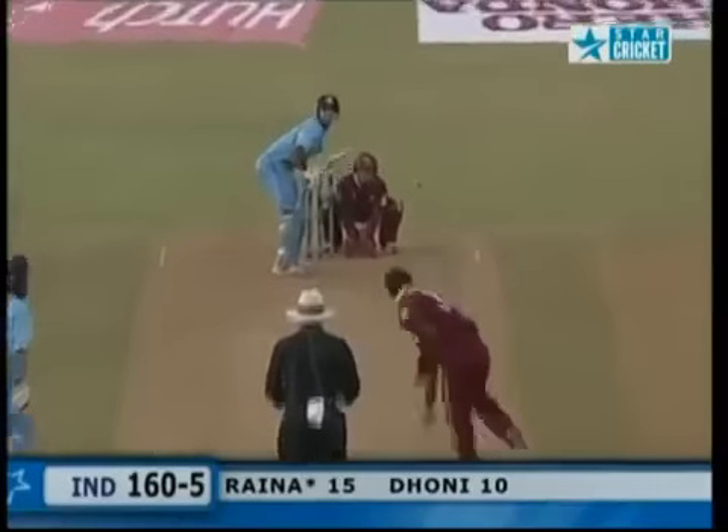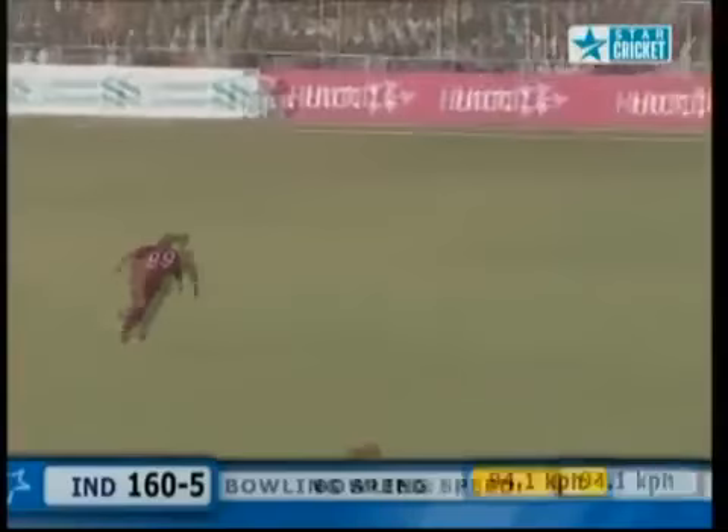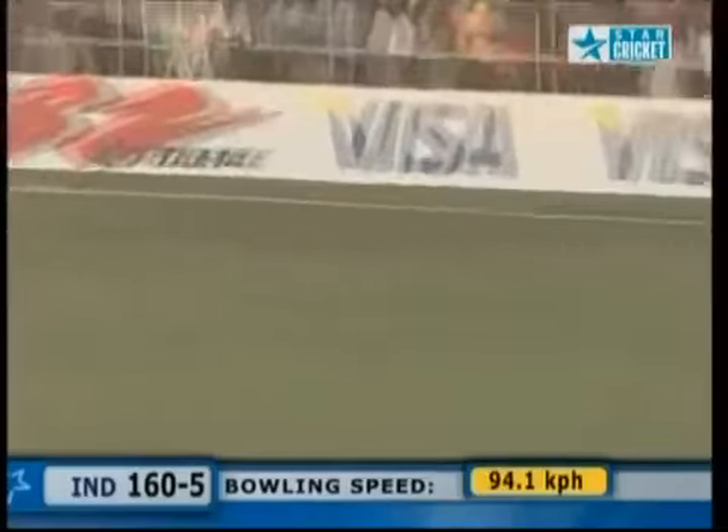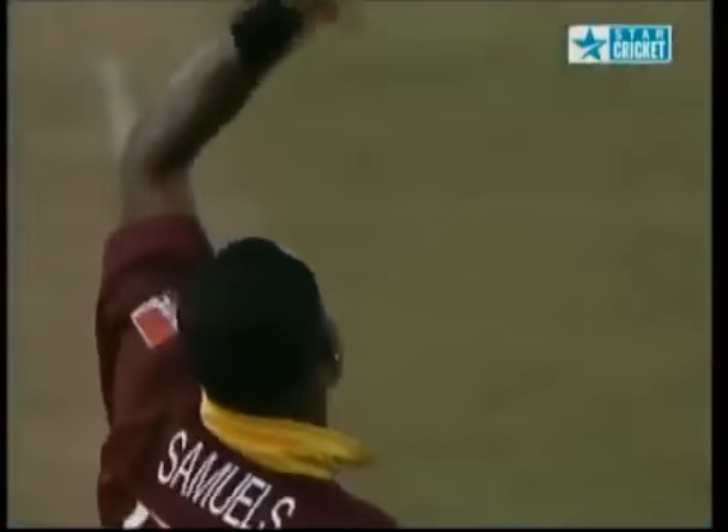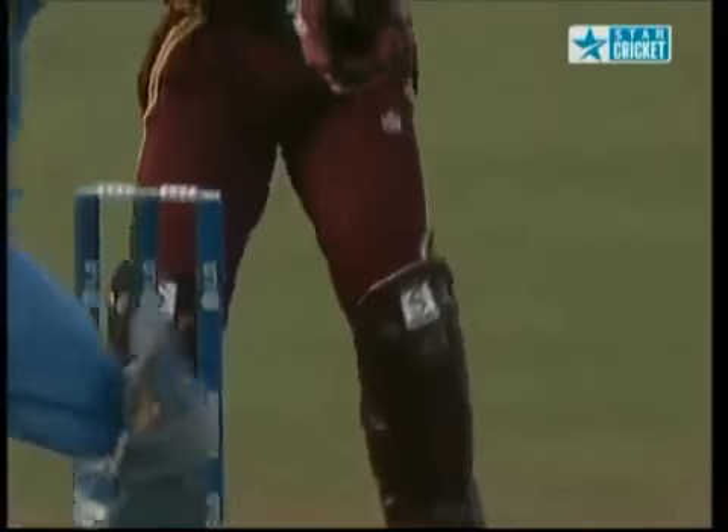There are only two men outside the 30-yard circle. A little bit of width — very nicely timed, and that's brought the crowd to their feet. There's a nice back cut. When you know what your hands are doing on the bat, and you've got a slightly slow track, and the ball is just short of length — that's when you can use the bottom hand and get it over the infield.